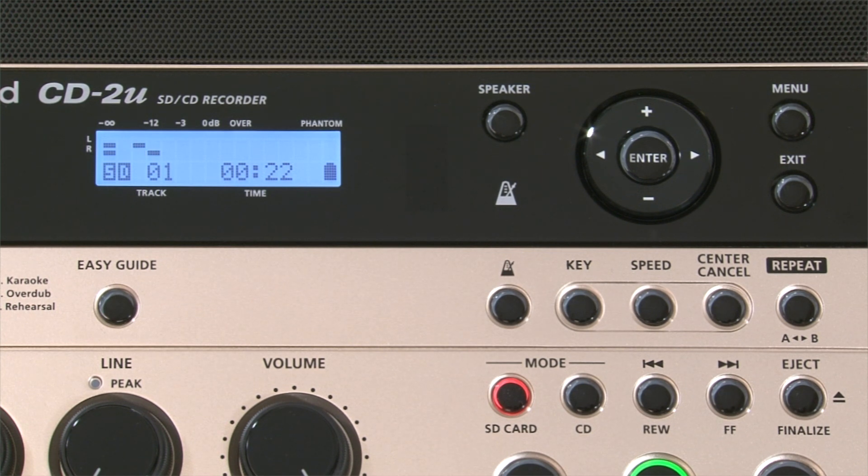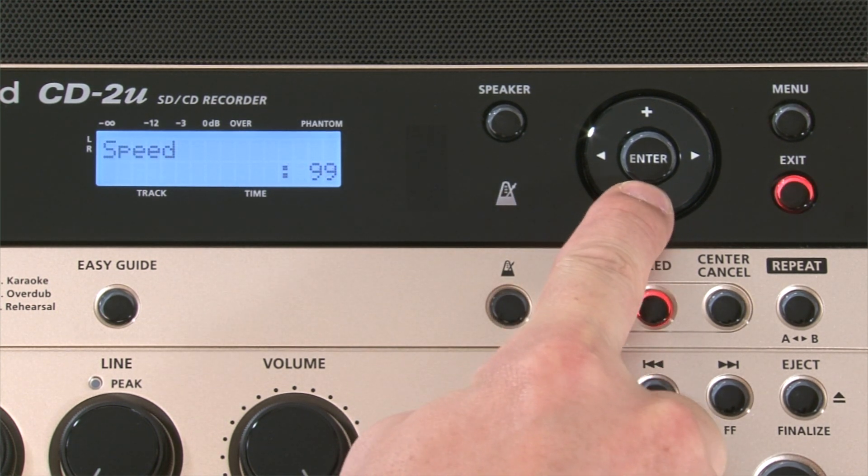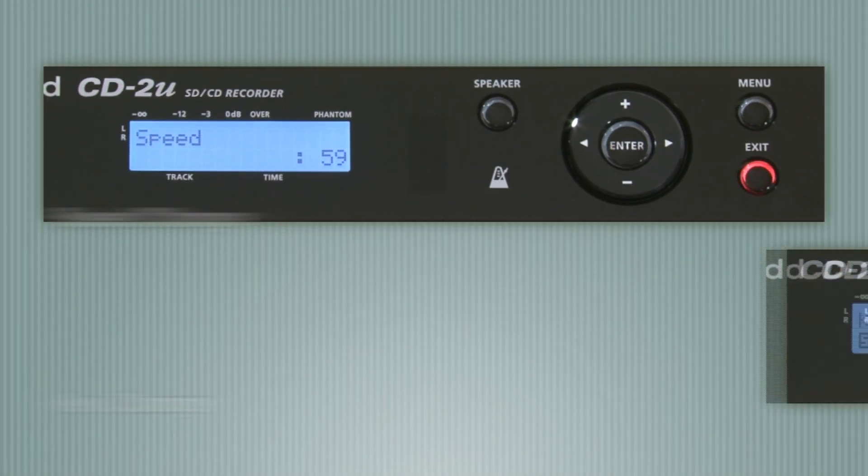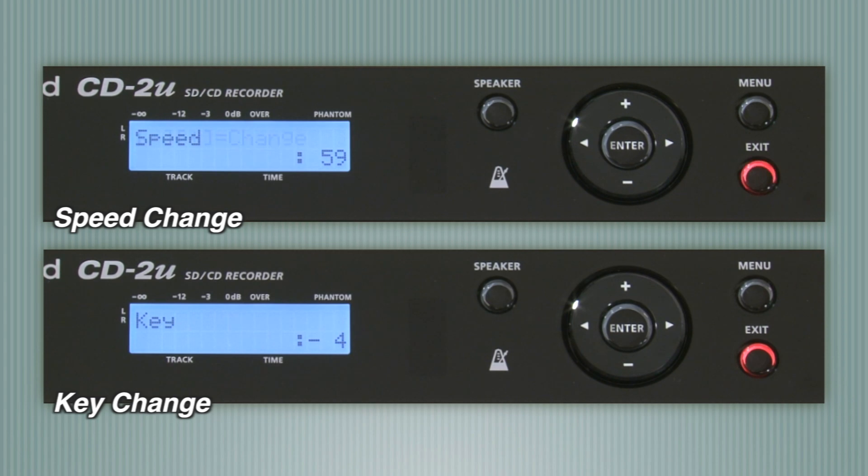The CD2U also has powerful practice tools. Speed change and key change give you independent control of the tempo and key of any CD or WAV file.